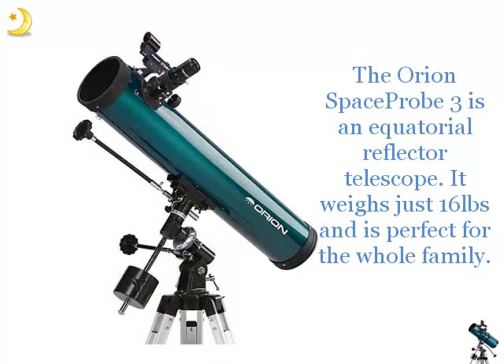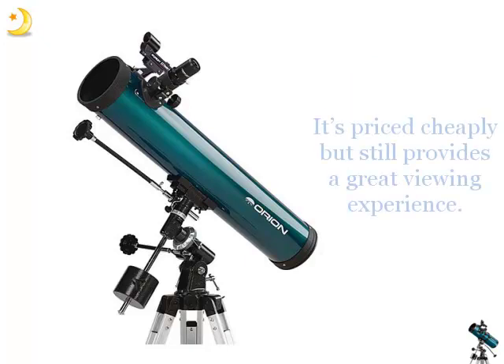The Orion Space Probe 3 is an Equatorial Reflector Telescope. It weighs just 16 pounds and is perfect for the whole family. It's priced cheaply but still provides a great viewing experience.